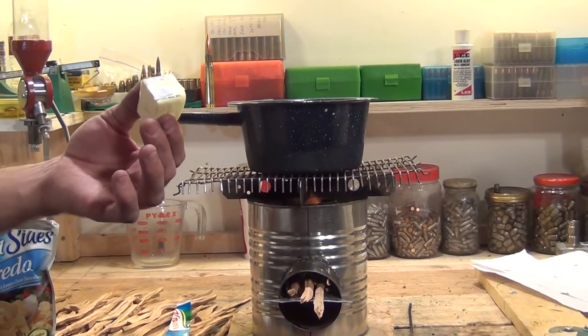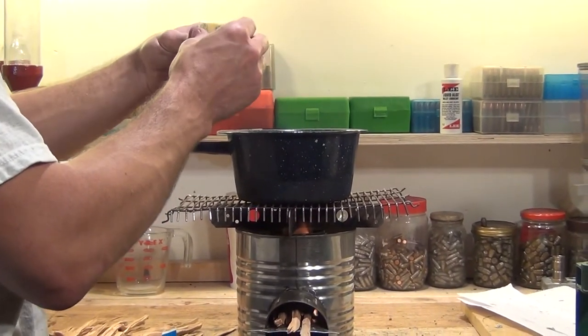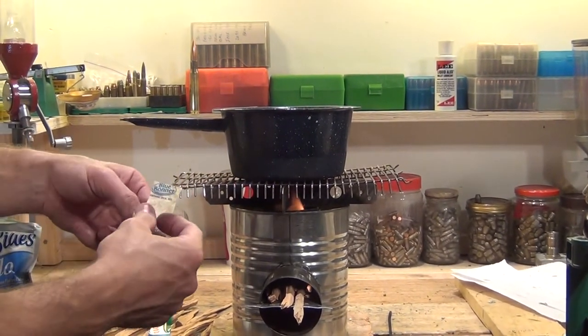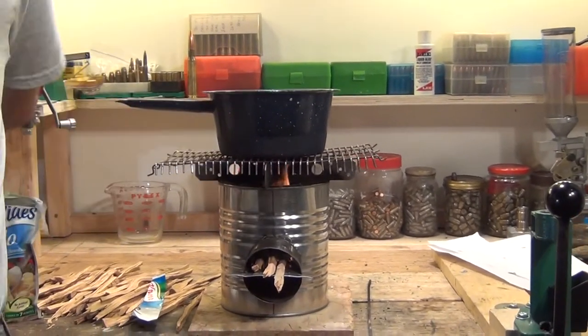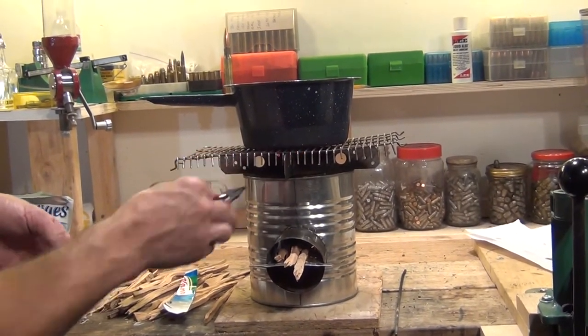I'm going to use a little bit of butter. It calls for like one teaspoon but I'm going to put a little extra — I like mine a little buttery. So I'm going to put about two and a half tablespoons of butter in there. And of course the paper, you can put it right back on top of the stove.